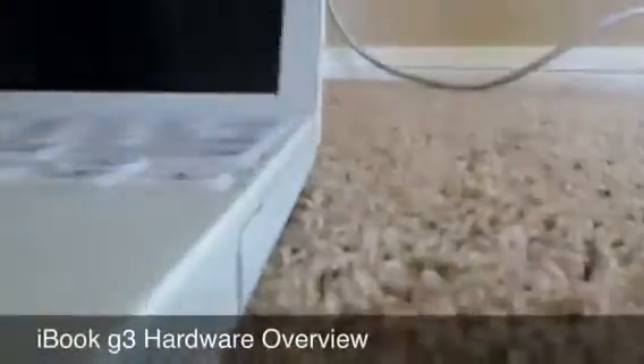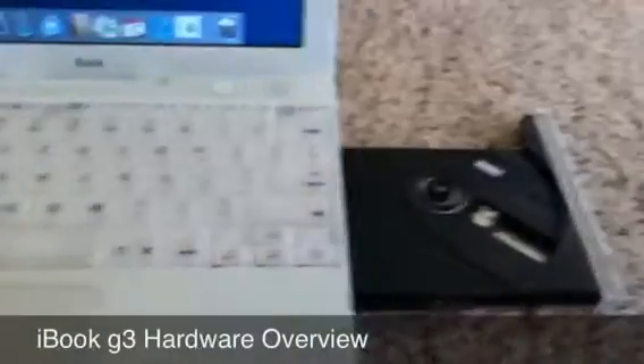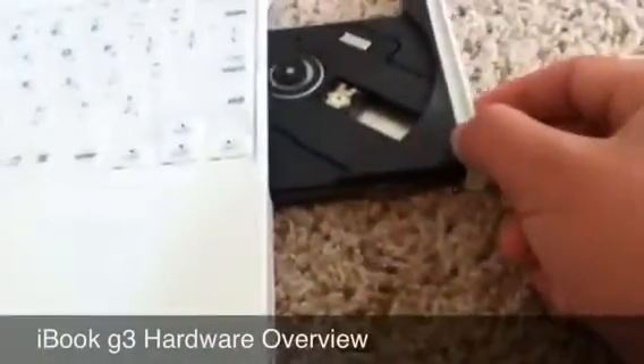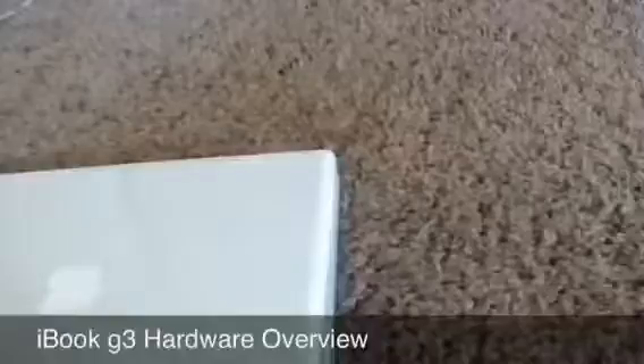Here's the CD-ROM drive. I'll open this back up so you can actually see it. Press eject, and it instantly opened the CD — that was actually pretty fast. CDs work pretty cool in here. I hope this doesn't break because it seems kind of flimsy, but it hasn't broken in 10 years, so that's pretty good.